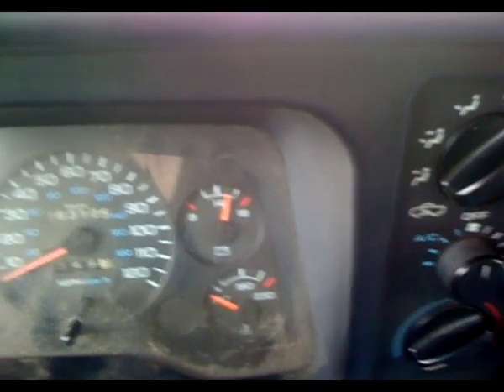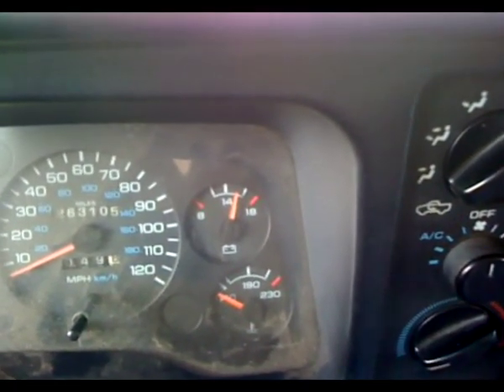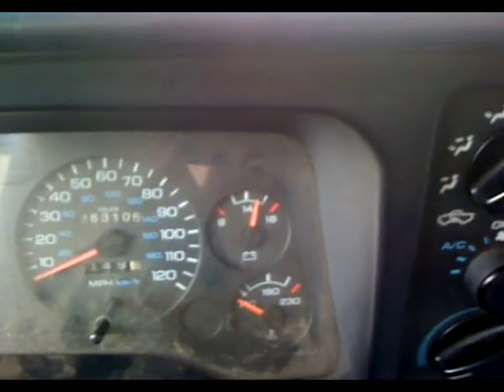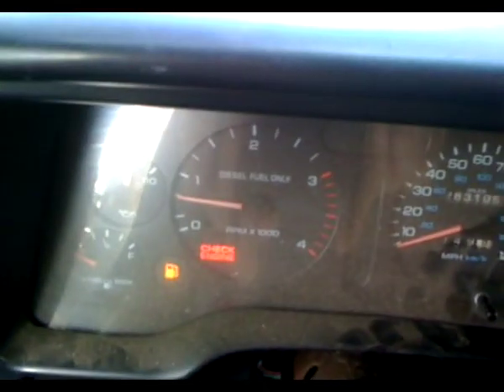I'll give you guys another shot of the dash — that's where the bolt meter is stabilized right now. I'm throwing a little bit over 14 volts, but as long as it stays there I shouldn't have any trouble. You've got to live with the check engine light, or put a piece of tape over it.